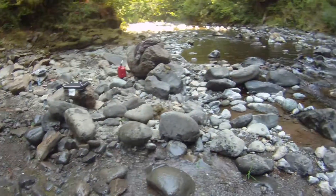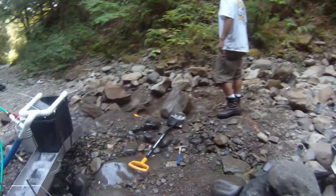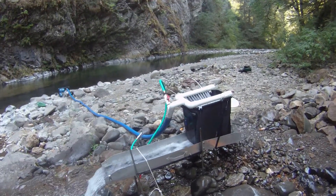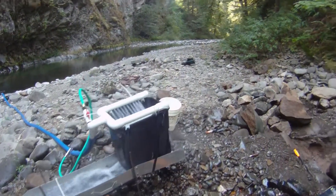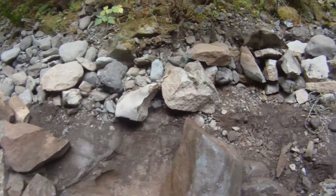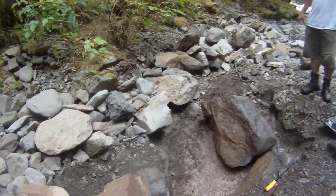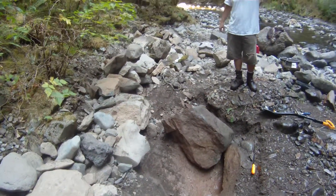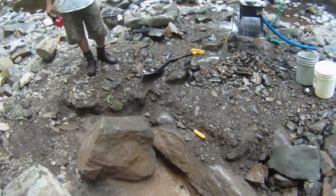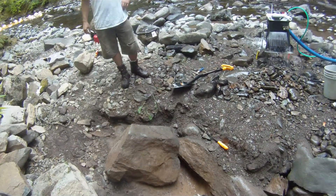Done a couple decent sized pieces so far. Ran 10-plus buckets of material — kind of lost count. Moved a huge boulder, had a five gallon bucket worth of material underneath it. All nothing but clay, mud, black sand. Nasty, nasty goo.